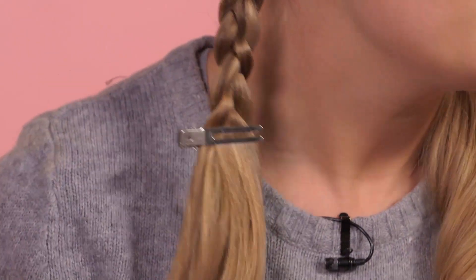Once you've plaited down a little bit, just secure in place with the grip and do the exact same thing on the other side.